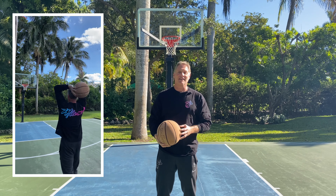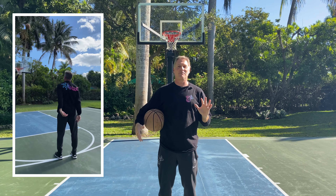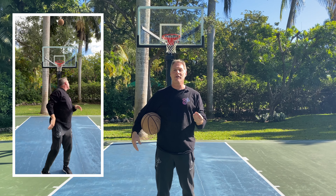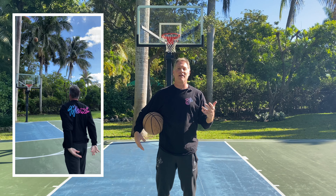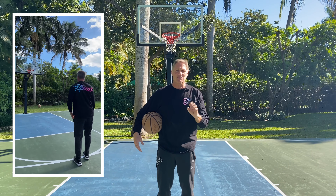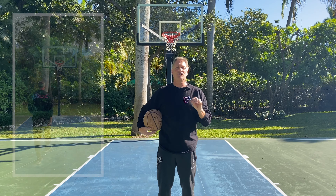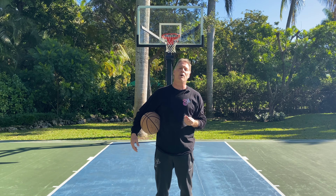The video looks like an entertainment special of something I'm doing when I'm bored, but everything I do has a purpose. What you're seeing is practice or fun play of two-hand overhead shots, left-handed hook shots, bounce-through shots, and shooting it backwards. All of these things have a purpose, and I'm going to walk you through the purpose of each one.